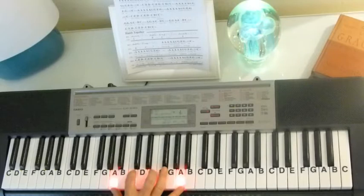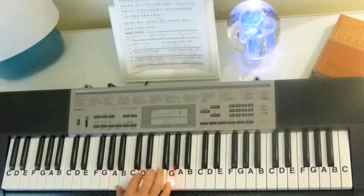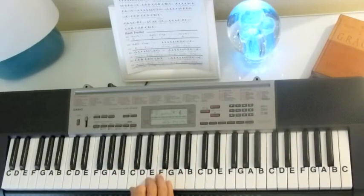And we just play two of those, then we're going to a C chord — C, E, G, 1, 3, 5 on C. There's your C chord.